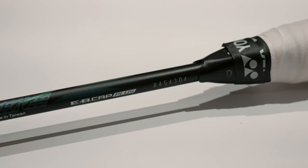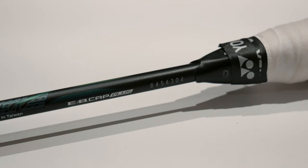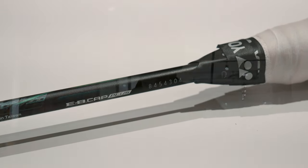This racket also has the Energy Boost Cap Plus, which is found in the Astrox 100S. The energy boost cap is quite special in the way it helps your stability. Facing the racket forward, you've got an upside-down U shape to help the shaft flow in one direction, but when you turn the shaft sideways, it's an upside-down U shape to prevent the shaft from twisting. This maximizes your overall stability.